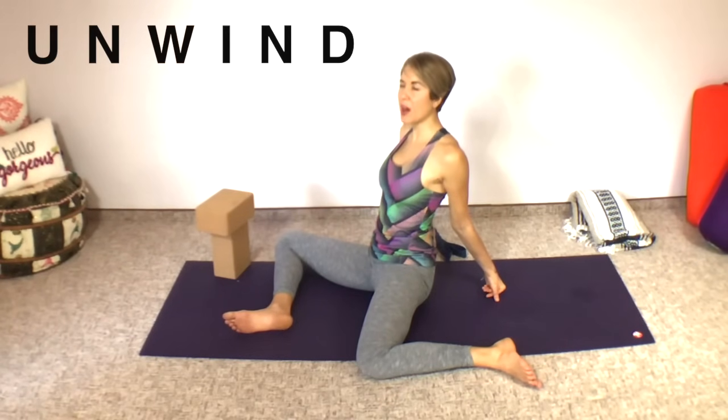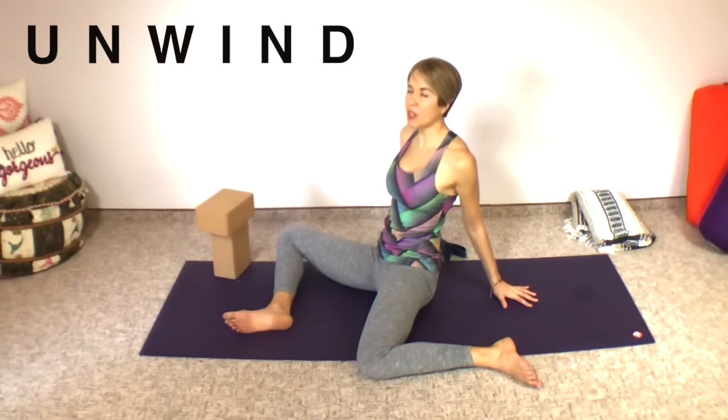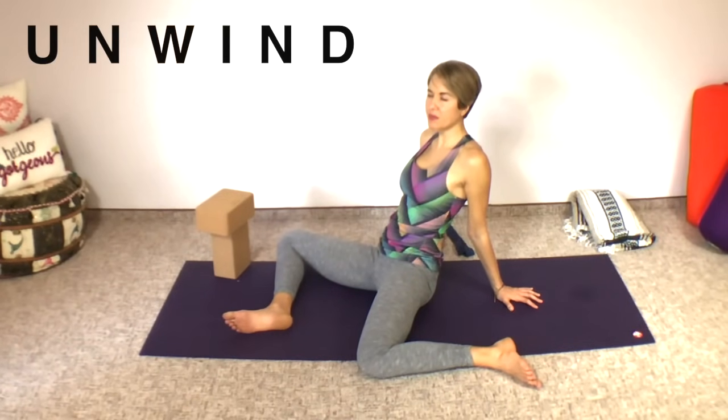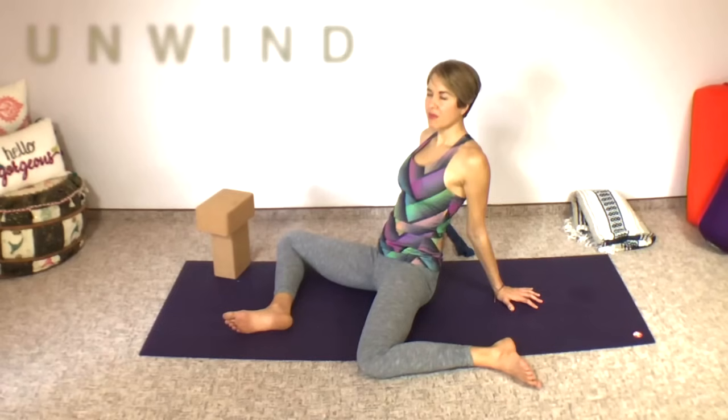Feel your nervous system unwind and come down to a calmer state. Yin yoga is wonderful for calming the mind and body as well as deepening your flexibility. Play with shifting position if you'd like. I'm going to move on to my flat hands now just to deepen it a little tiny bit.